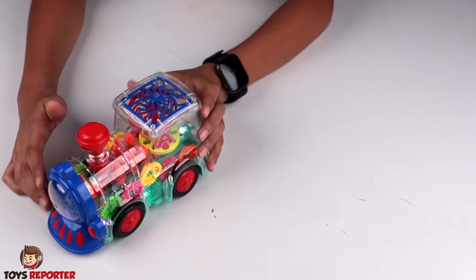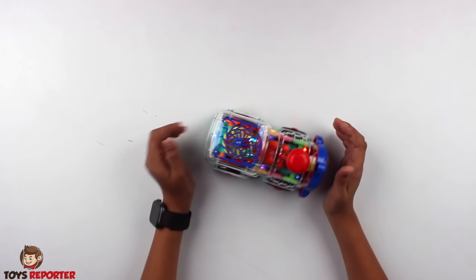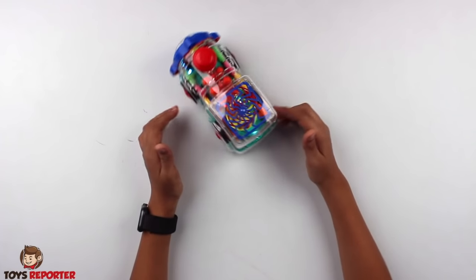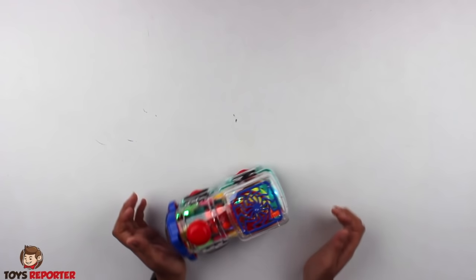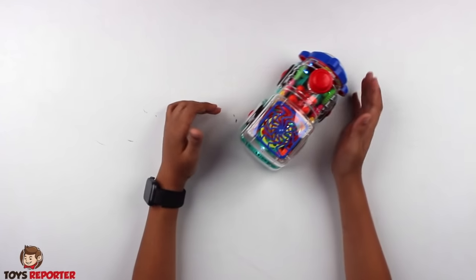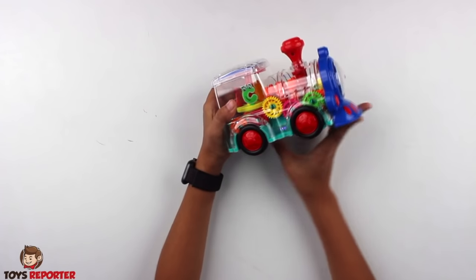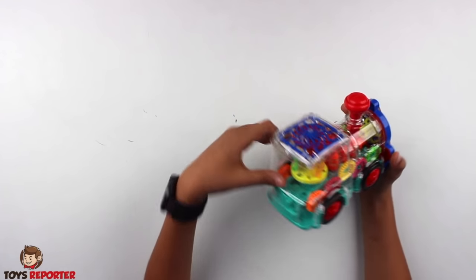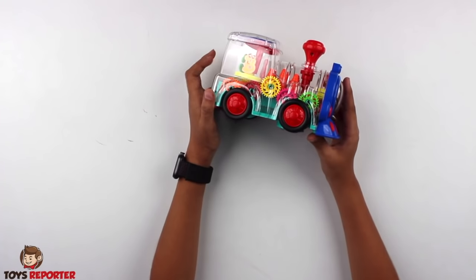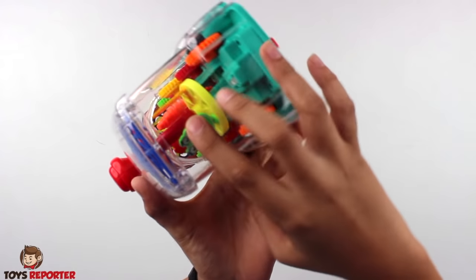We are going to touch it — this is the round camera. And this is a very good train. It's a small train but it's really fun. I'm going to touch it because it's running automatically. Let's see this part — it's coming from outside, that's why it's not coming from inside. Now inside — no problem.